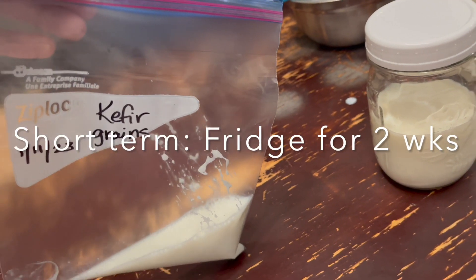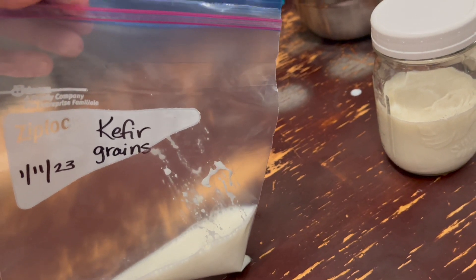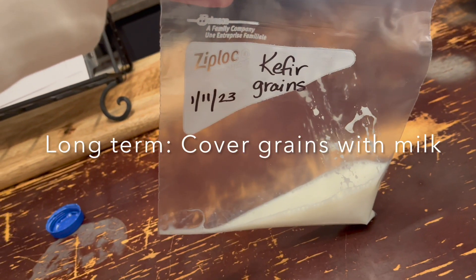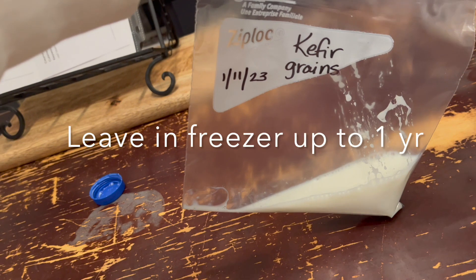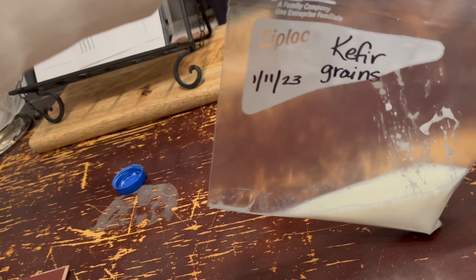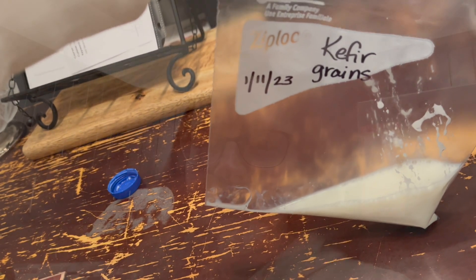Short-term: refrigerator for up to two weeks, ratio is one tablespoon of grains to one cup of milk. Long-term: just cover the grains with milk, seal them in a container or a zip-lock bag, and freeze — good for up to a year. Hope that was helpful! If you have any questions about kefir, leave me a comment down below. See you next time, God bless!